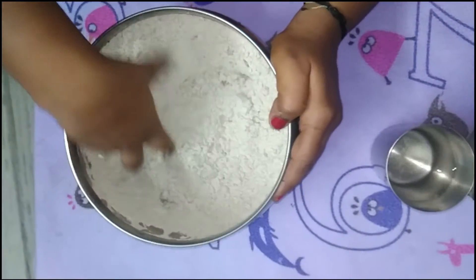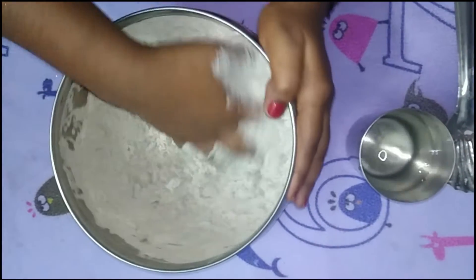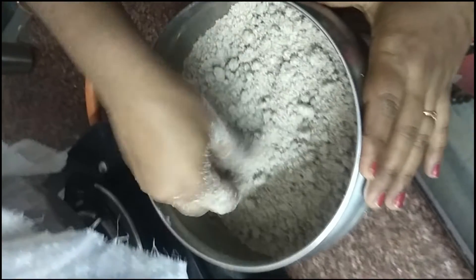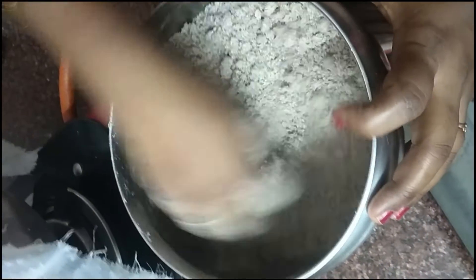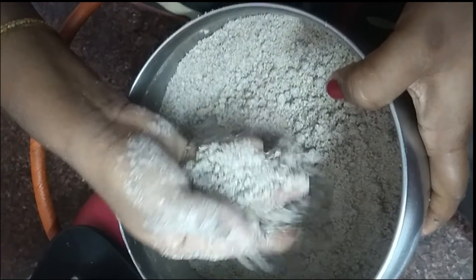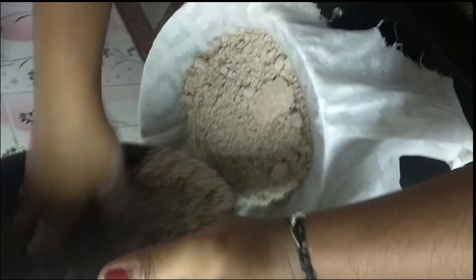Now you can add 1 cup of salt. You can add a bit of salt. It is a little bit of salt. This is the 1 cup of salt. You will add a bit of salt.